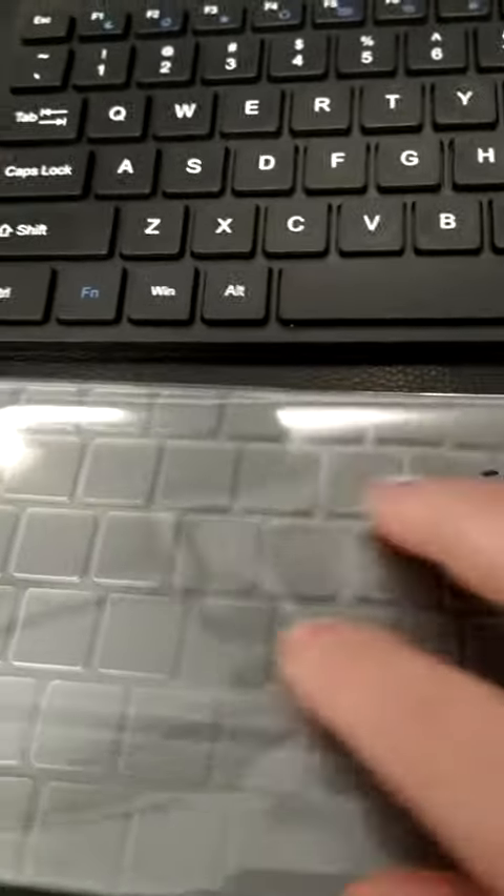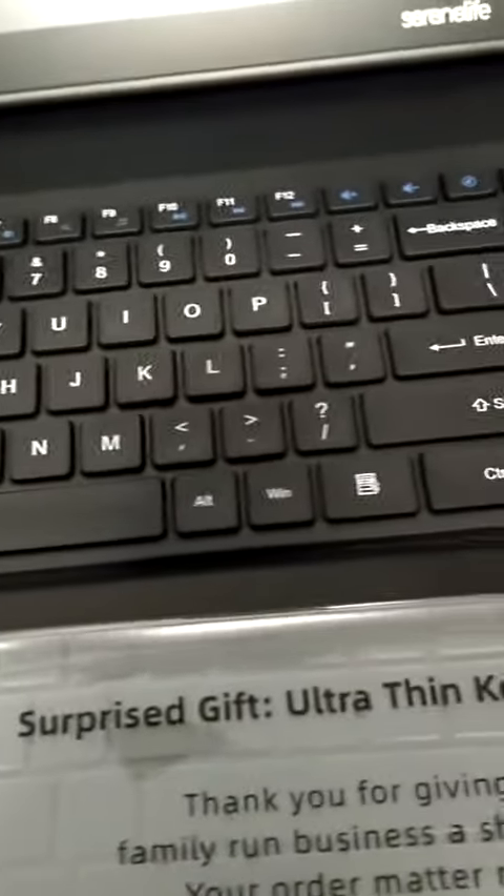Also included is a dust protector that goes on top of the keys, so I don't have to blow or wipe down this keyboard — I can just place this on top and use it as needed.